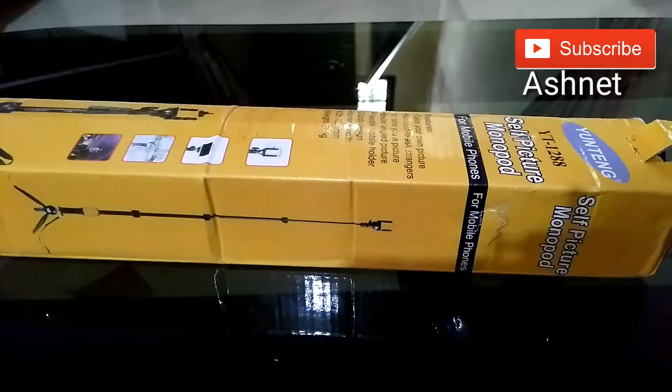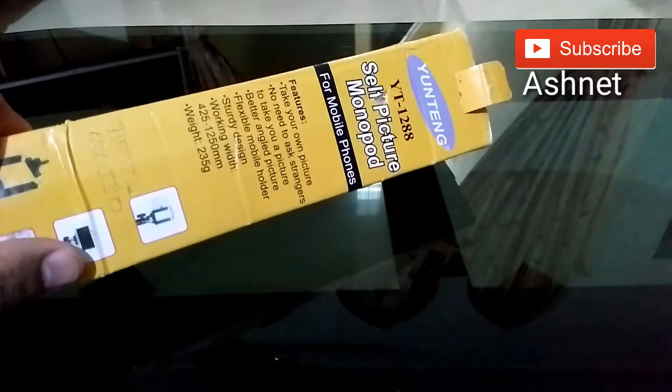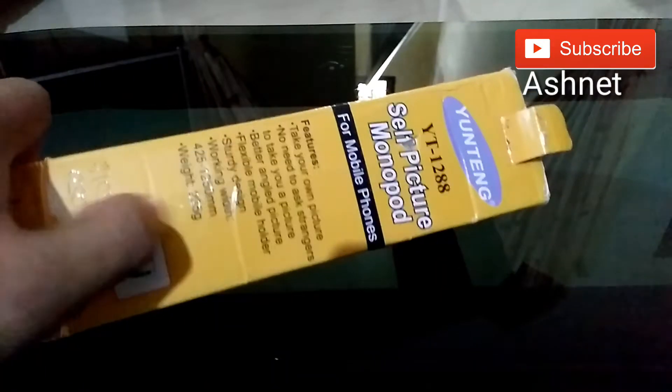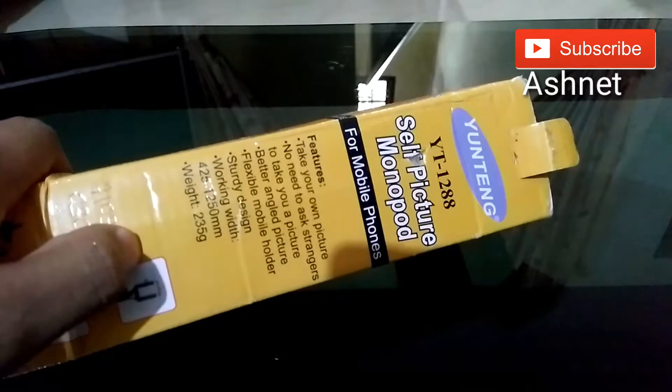Hi friends, welcome to Ashnet. Today I am going to review the U-Tank selfie monopod YT128. This is a very good and comfortable selfie stick and also works as a tripod for any device.